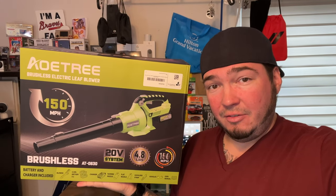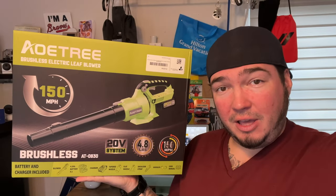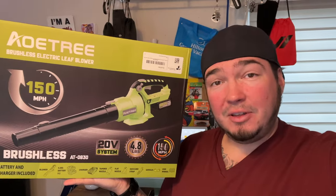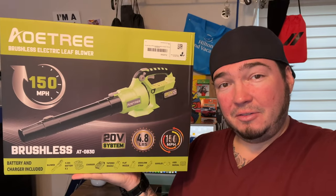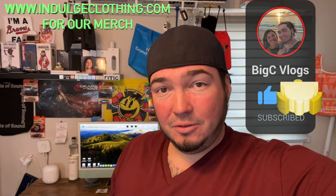Today we're back with a pretty cool new tech item — it has a battery. I made a video on one of these a couple years ago when we bought one from Ryobi. Special thanks to this company who sent me their 150 mile per hour brushless electric leaf blower. It's a 20-volt system that only weighs 4.8 pounds. You get two batteries and a charger. We're going to open it up, compare it to our old Ryobi, and see how it works on some leaves. Click like, click subscribe, and let's check out this 150 mile per hour leaf blower.